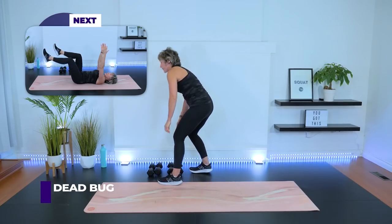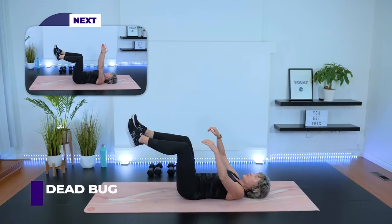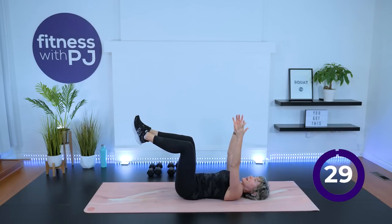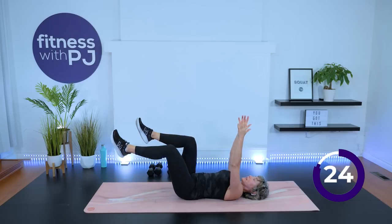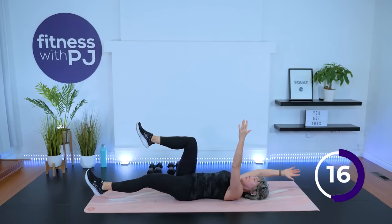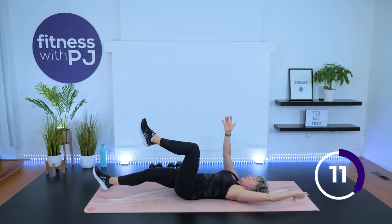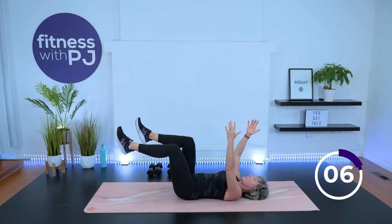Dumbbells down. We're moving into a dead bug. If you're familiar, get set up right away. Knees over hips, ankles lined up with knees, arms up. Draw the belly button in towards the spine. Slowly extend just your left leg, keep the back connected with your mat, heel to ground. Now the right leg. When we go back to the left, drop the opposite arm at the same time — thumb coming down to the floor behind you, heel coming down to the floor in front. The whole time, you've got that core connection so we're not letting the low back pop off the mat.